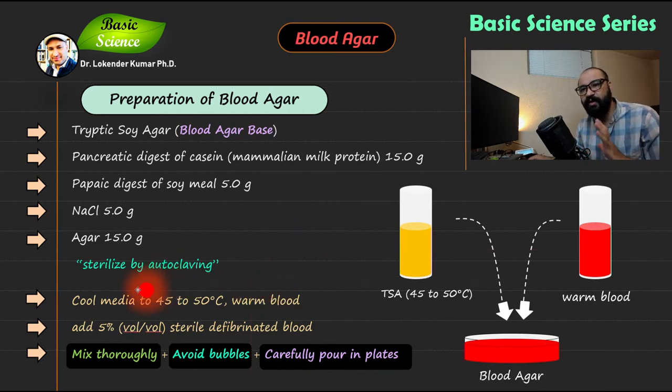After autoclaving, you need to cool down the media because immediately after autoclaving it will be extremely hot. Your media should be cooled down to 40 to 50 degrees centigrade, because hot media may lyse your RBCs — blood is sensitive to temperature. So we need the media at a warm but not hot temperature before adding blood.